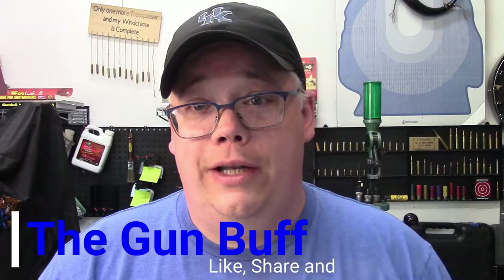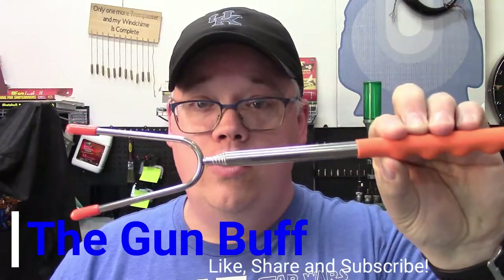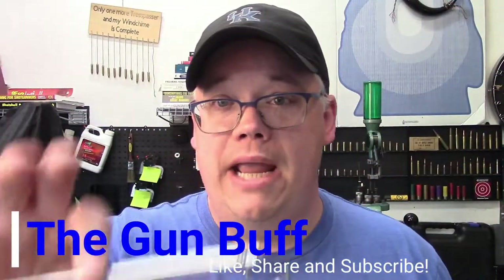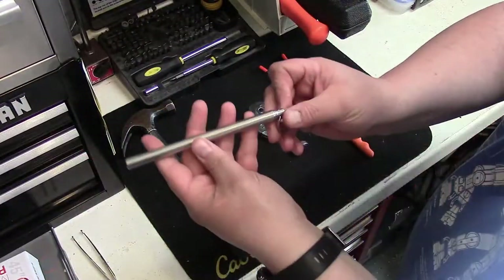Hey folks, on today's episode we're gonna take a look at this collapsible roasting fork right here, and we're gonna make it into this — a pocket bellows. Stay with us.